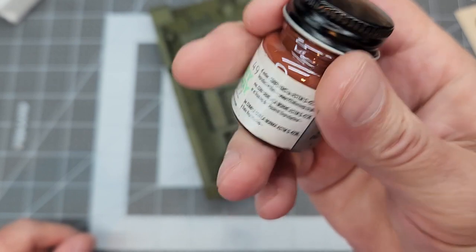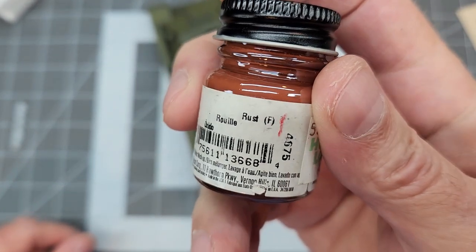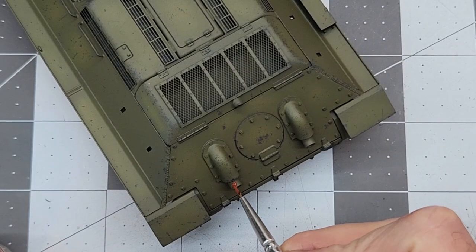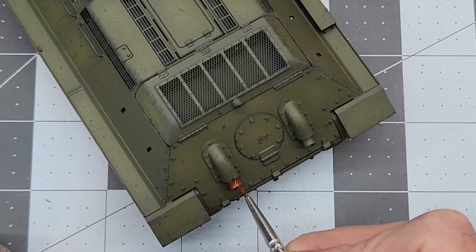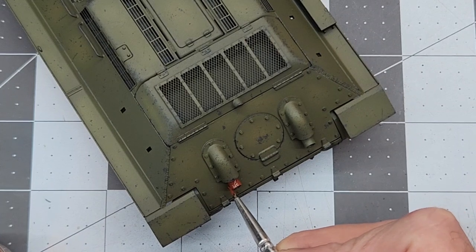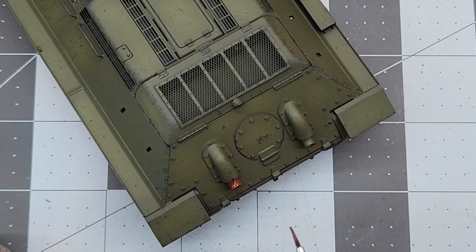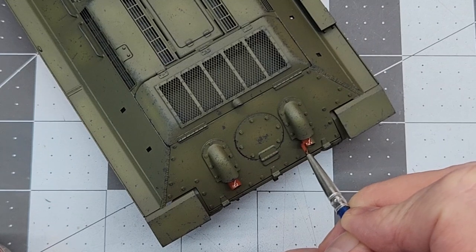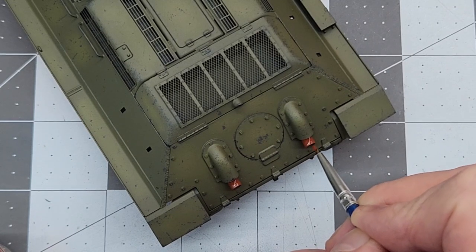We need to look at our exhaust. I'm going to use Model Master rust — we're going to use this as a base coat for rust on our exhaust tips. It's not very much to paint, so this goes pretty quick. We just want to make sure we don't get any of it on our Russian green — we need to be very careful with it.